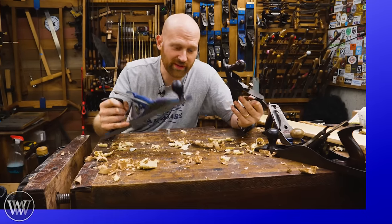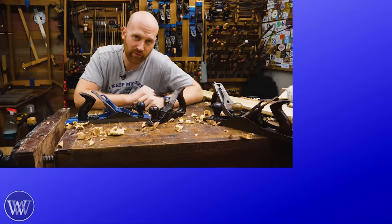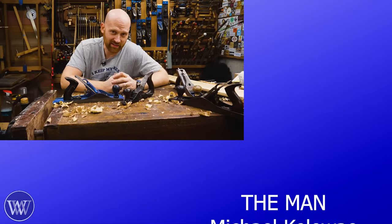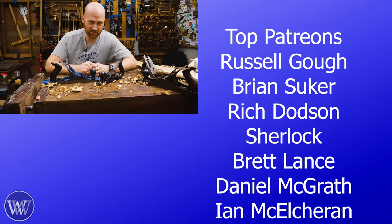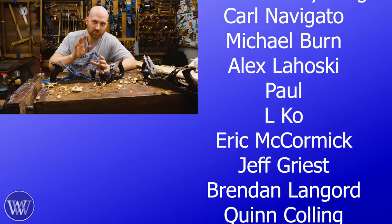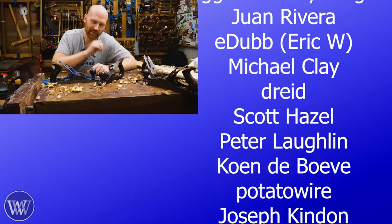I hope you liked this. A scrub plane or fore plane is a great plane to have in the shop. If you have any questions, things I didn't talk about, or things you think I did wrong, please let me know down below. I love reading through those and answering the questions I get. Putting those questions down there really helps out the channel. Anytime you like, share, subscribe, or comment — thank you. You help us get in front of more people. Comments down below usually get a heart from me.